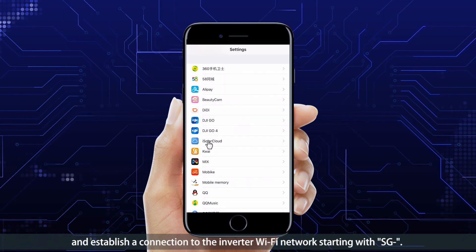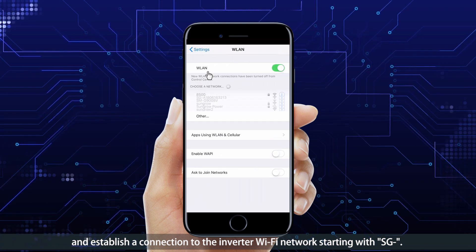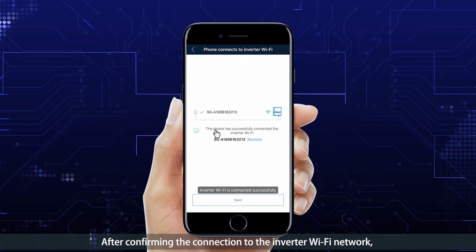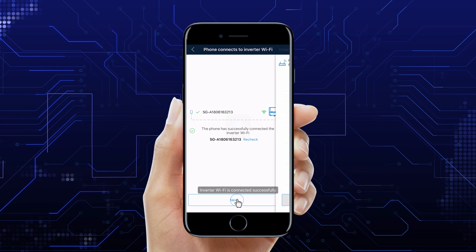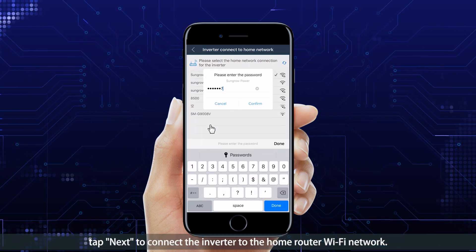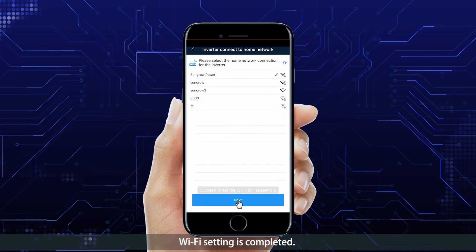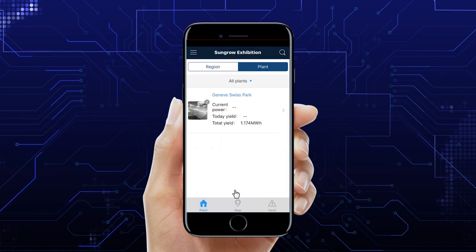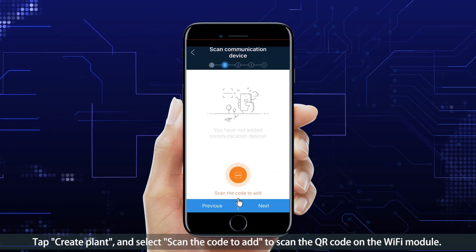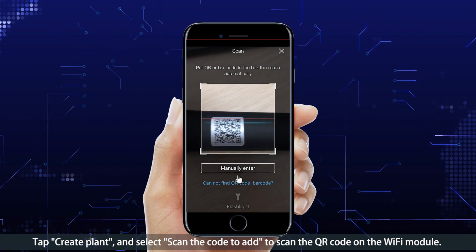Establish a connection to the inverter Wi-Fi network, which starts with 'SG-'. After confirming the connection to the inverter Wi-Fi network, tap Next to connect the inverter to the home router Wi-Fi network. Wi-Fi setting is completed. Tap 'Create a Plant' and select 'Scan the Code' to scan the QR code of the Wi-Fi module.